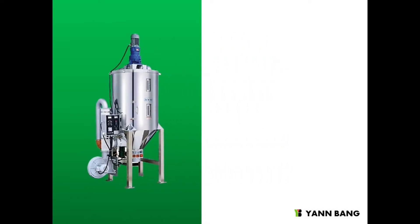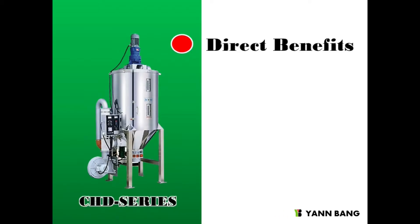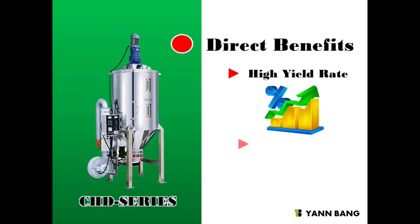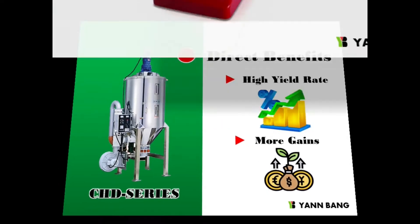In sum, what can you expect when using Yenbang's crystallized dryer? The direct effect is that you can make good quality products due to the excellent yield rates. So in the end, you gain more profits.